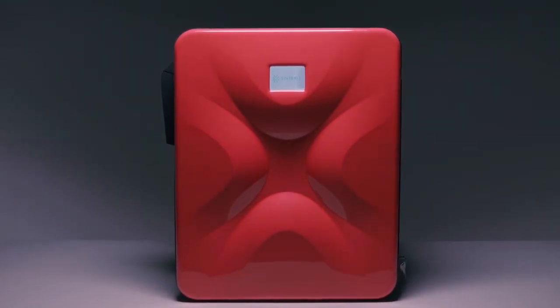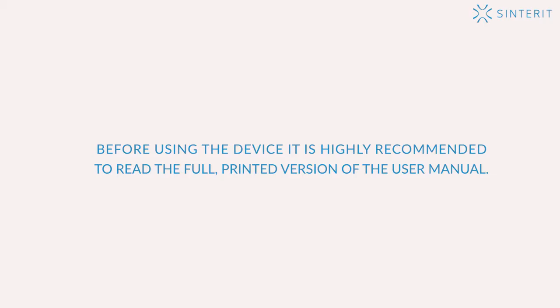Simplicity of Professional 3D Printing. Before using the device, it is highly recommended to read the full printed version of the user manual.